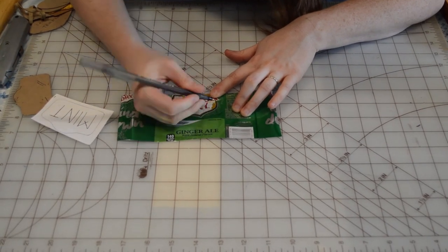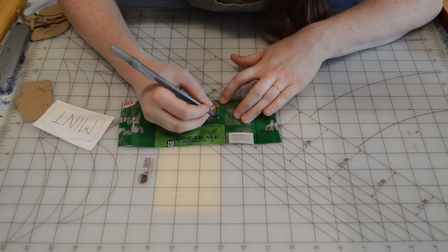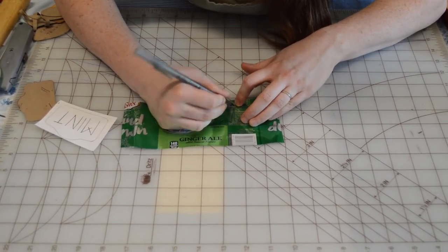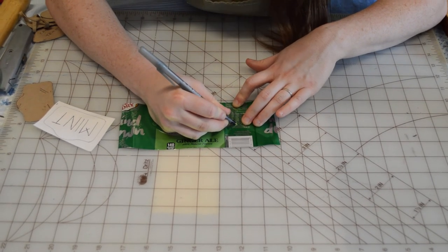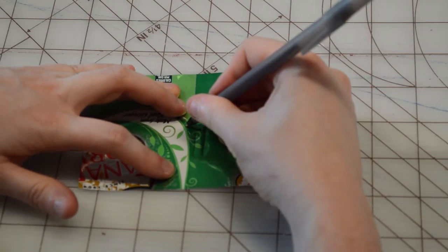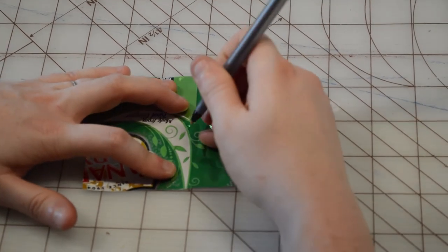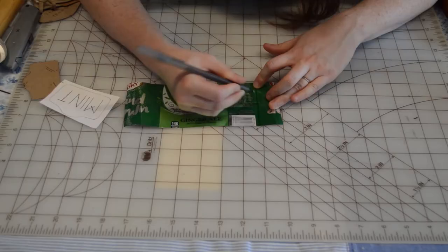I'm just tracing those lines. If you don't have a pen that doesn't have any ink, you can also find styluses that will do the same thing. Or you can take a dull pencil — just something that's not so sharp that it's going to pierce through the soda can. We really want it to apply soft pressure. A softened bamboo skewer will work as well, but a pen really is the perfect kind of tool.